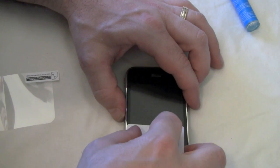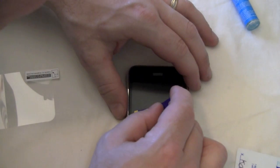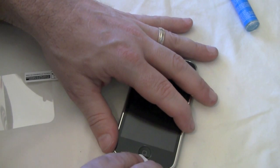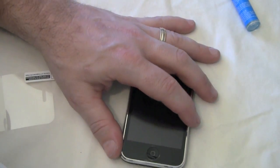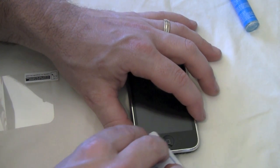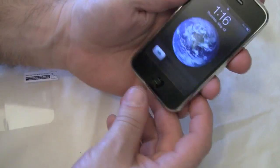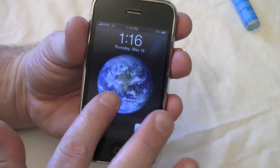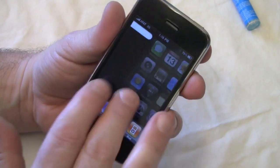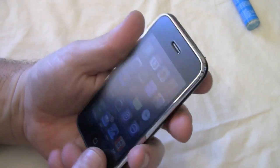There we go — I think we got it. Let me use this smaller squeegee real quick. Okay, let's turn the iPhone back on. There it is, guys. The screen shield feels pretty nice — it's a pretty decent feel and it doesn't feel too bad. And it looks pretty good.